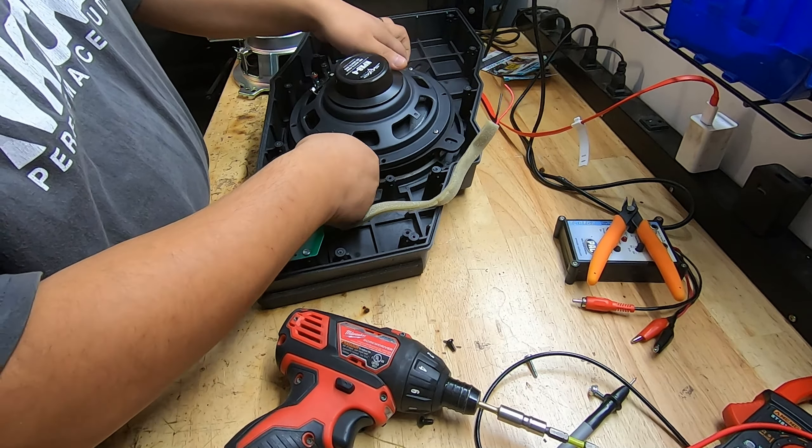Our screws are in — you can see the SKAR logo right in there. All right, let's see what it sounds like. We have a basic setup here for sound; all we're going to do is play a test tone close to full volume around 30 hertz or so and see what kind of sound we get.